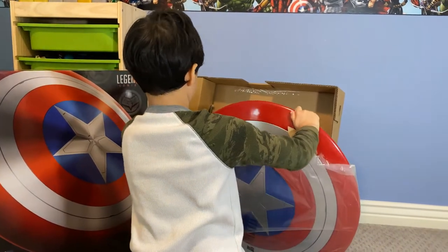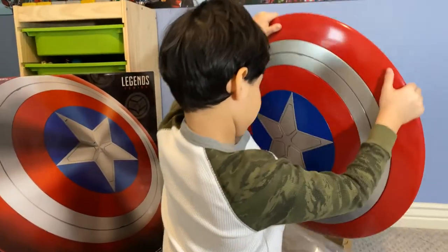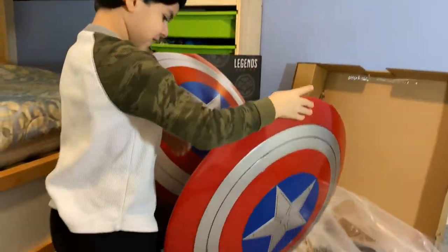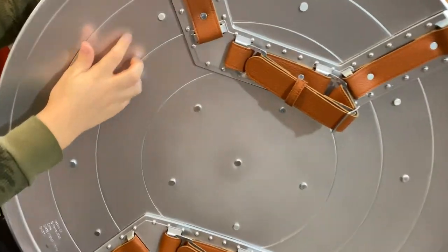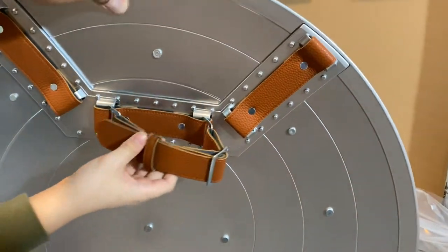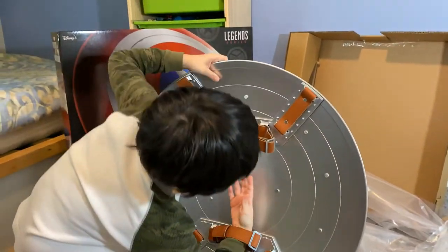Let me see, Papa. It's super heavy! How cool is that? Can I see the backside? Oh look, it has the straps. That's so cool, Papa. Let me touch it. Oh, so cool — and it's heavy!